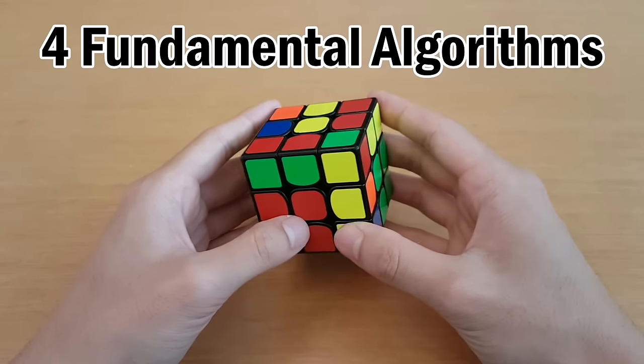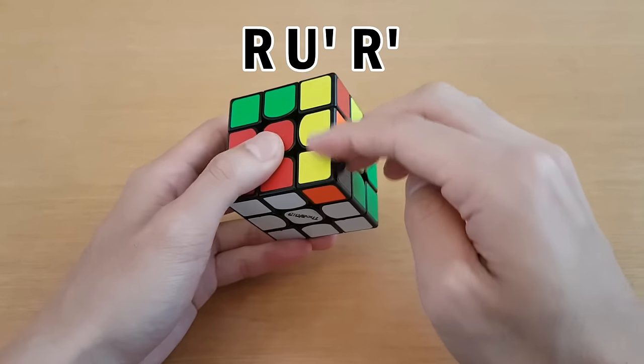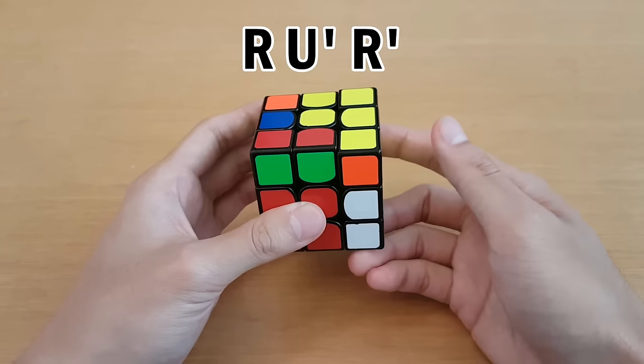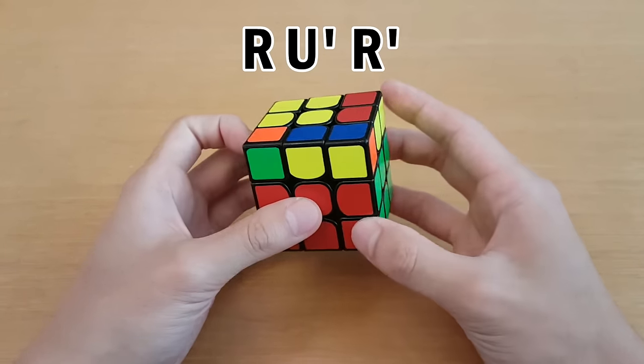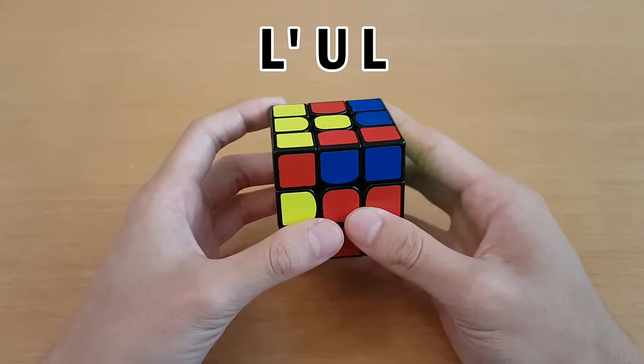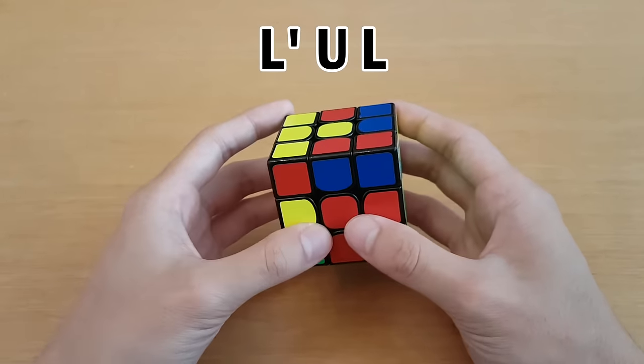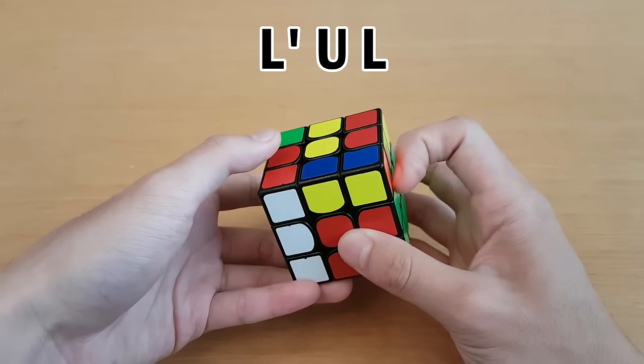The first thing you need to know is a couple of extremely simple algorithms. To insert this corner-edge pair, you can do R, U', R'. But instead of remembering the moves, you can just remember what to do with your fingers. Similarly, to insert a corner-edge pair on the left side, you can do L', U, L.